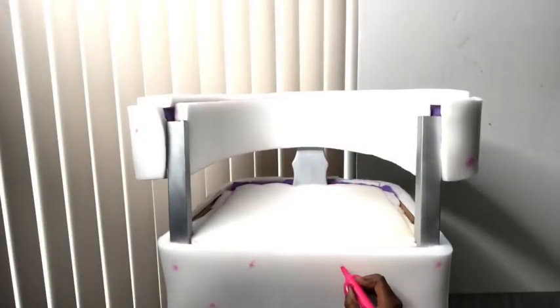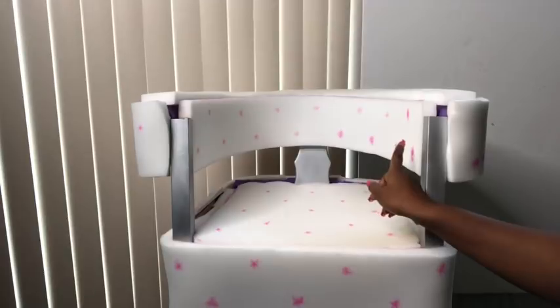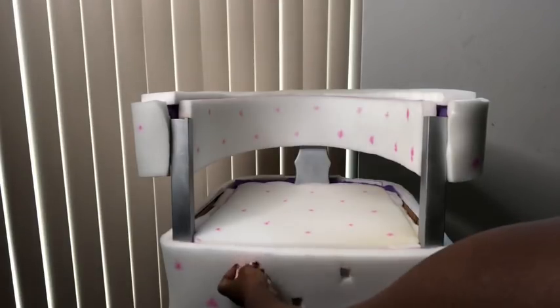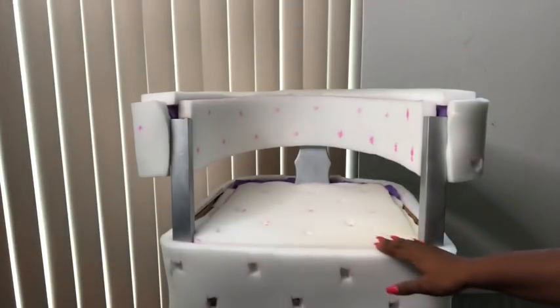I covered the top with foam and then I made points all over the chair for the tufting. After that I made holes on those points using a pair of scissors. I left the top for now because I wasn't so sure if I was going to add tufts there.